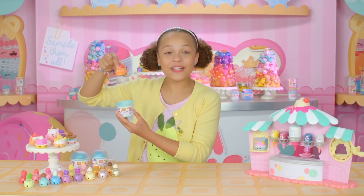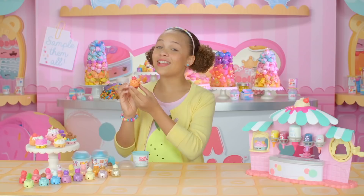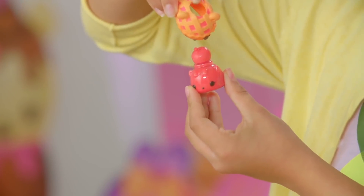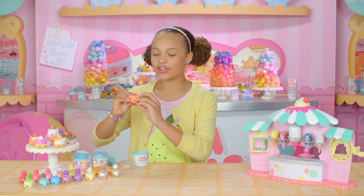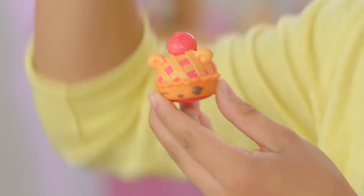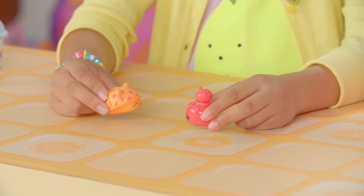It's Cherry Crisp and Cherry Polish It! Definitely cherry. As you can see, there is a hole on Cherry Crisp or any other Noms. Then you just put it over the Nom and it comes out as a really cute nail polish.